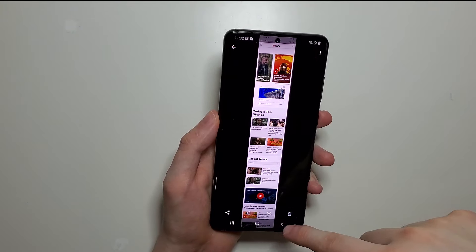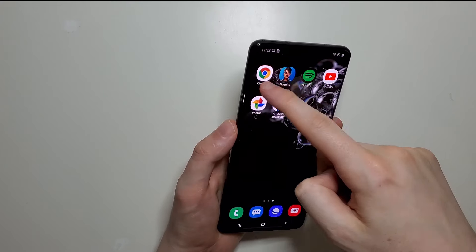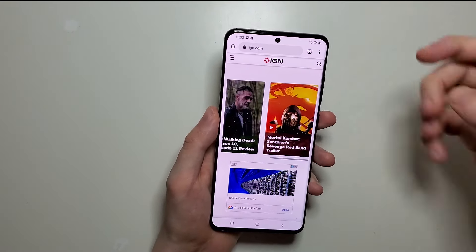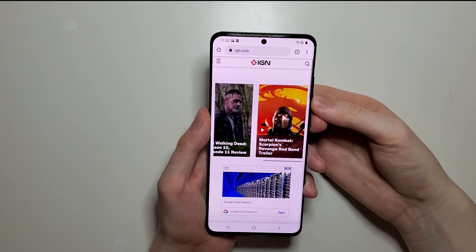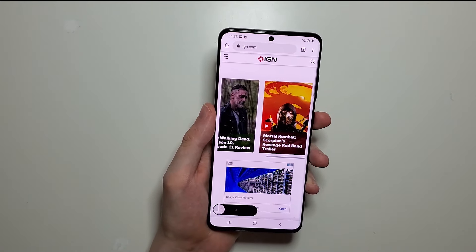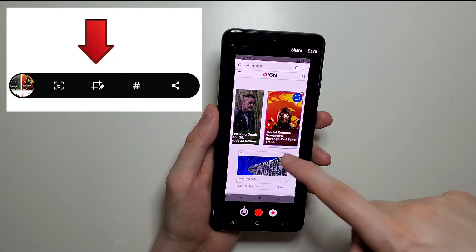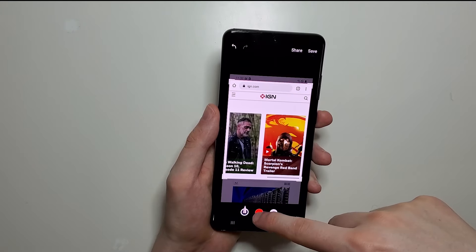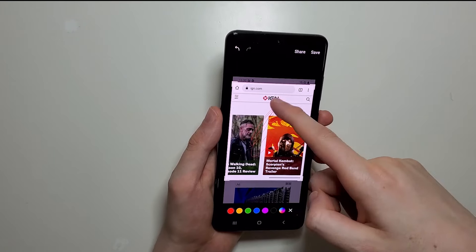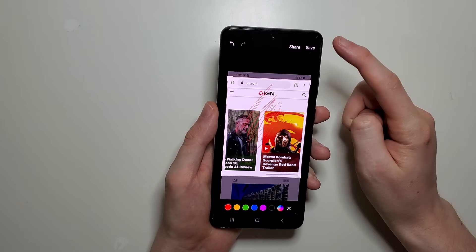Now one more tip. Let's go back into Chrome. Now let's say if you want to crop or draw on a screenshot — then again, let's take the screenshot. The second icon right there allows you to crop like that, and also to draw on it. And then when you're done, press save here on the top right.